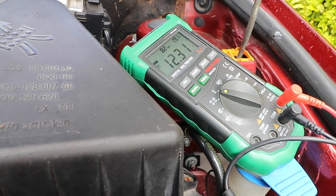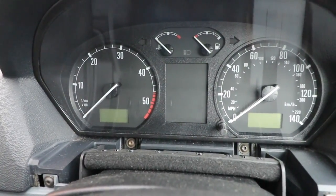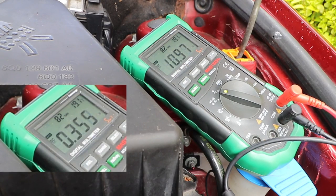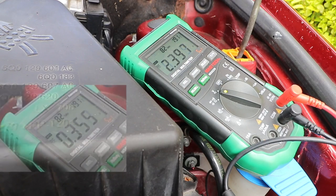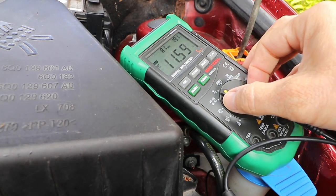When I turn the ignition on, even worse — drops down to 11.5 volts. And when I try to start it, nothing. It actually drops down to 0.35 volts — I'll show you that in slow motion. Ignition on, start. Now it's climbing back up: 11.4, climbing very slowly. In a good battery, you wouldn't expect the voltage to drop much at all.